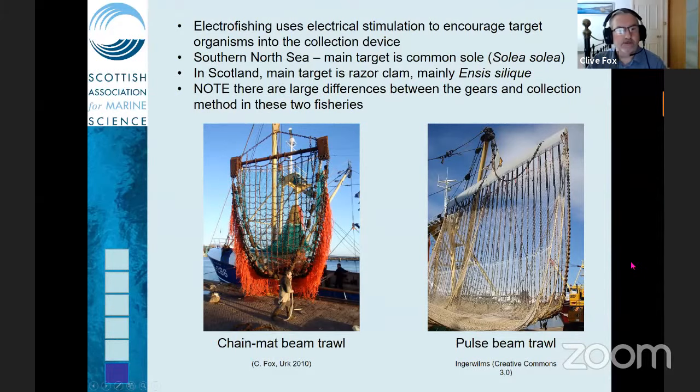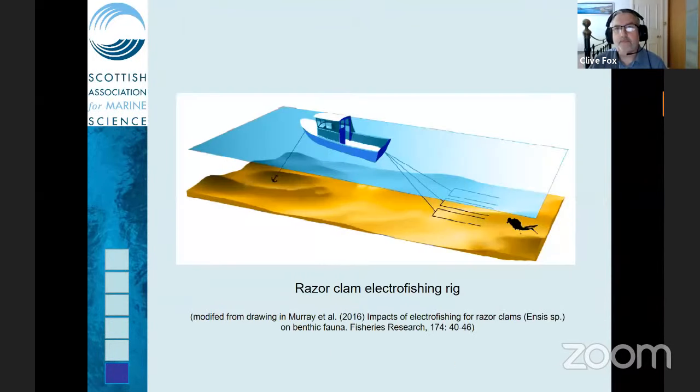There are quite large differences between the sole pulse trawl fishery and the razor clam fishery. For razor clams, the rig is much smaller — essentially a series of electrodes connected to a spreader bar towed along behind the vessel. The razor clams are normally picked up by one or two divers swimming along behind the electrodes, and I'll go into more detail about how the gear is deployed in a few slides.